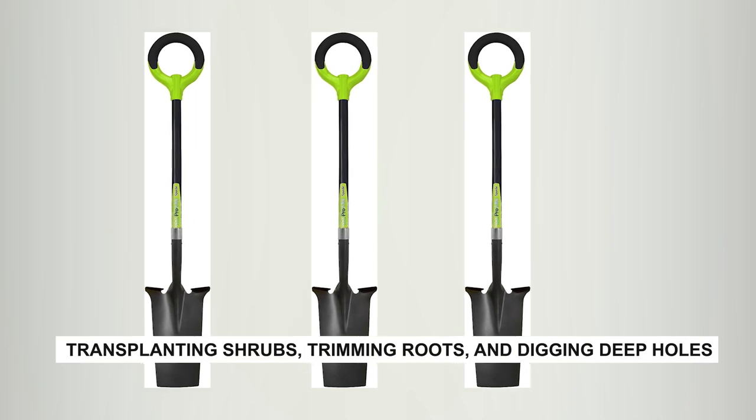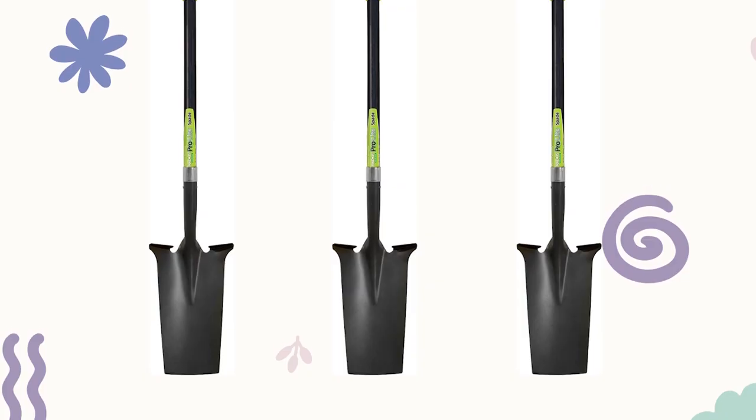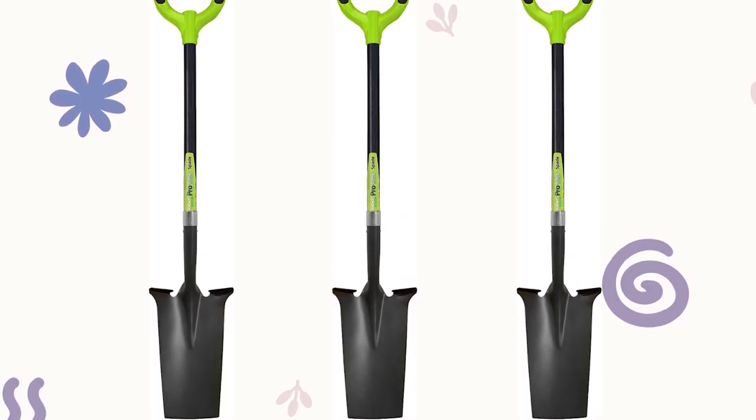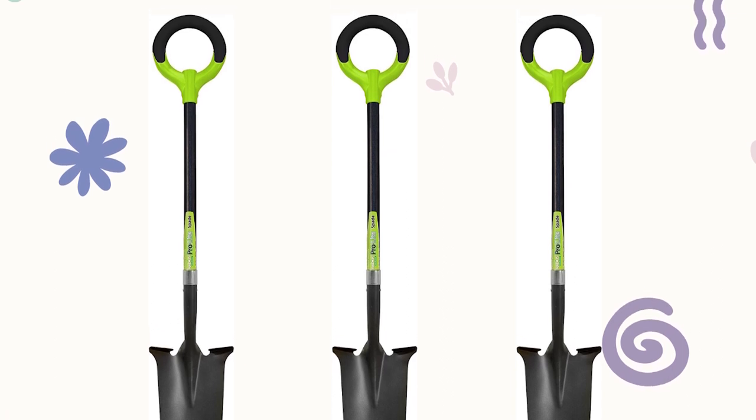It's perfect for transplanting shrubs, trimming roots, and digging deep holes. The wide forward step makes tough digging effortless. Plus, it's affordable, offering quality without breaking the bank.